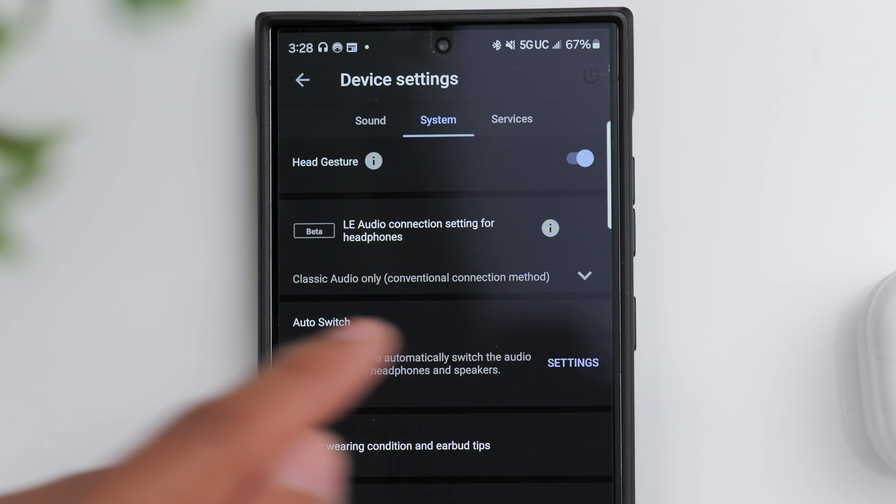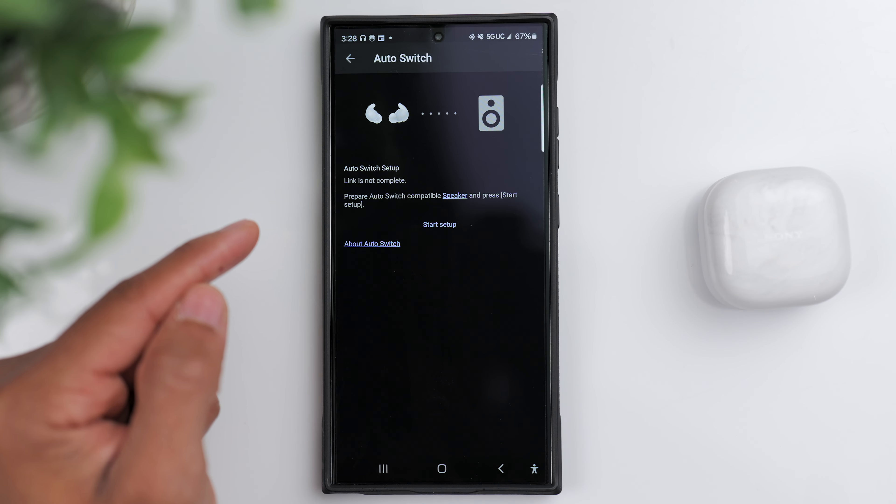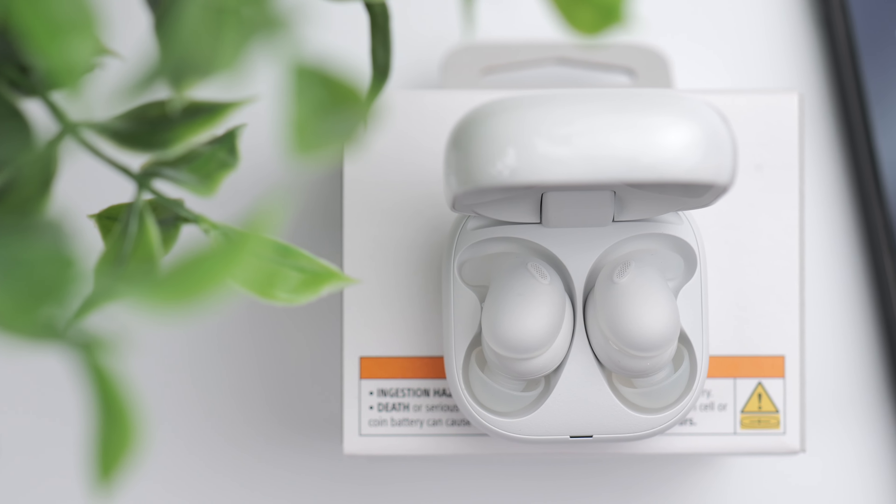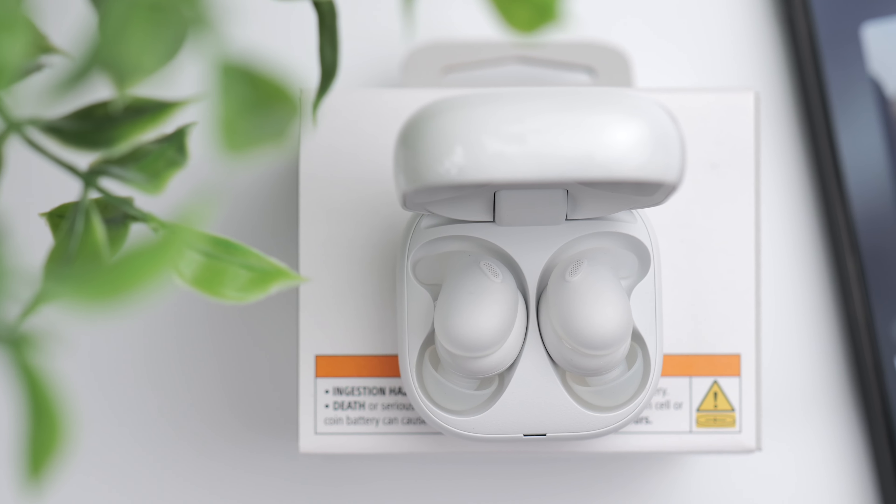You might have seen or heard about Sony's new LinkBuds speaker, which is designed to be a companion product to the new LinkBuds series. Basically, the speaker and the earbuds can automatically switch between each other. So if you're in your room enjoying music on the speaker and then you put your OpenFit in your ears, your music will automatically transition from the speaker over to the earbuds. As you can see, these have a ton of features designed to give you an incredibly seamless user experience.